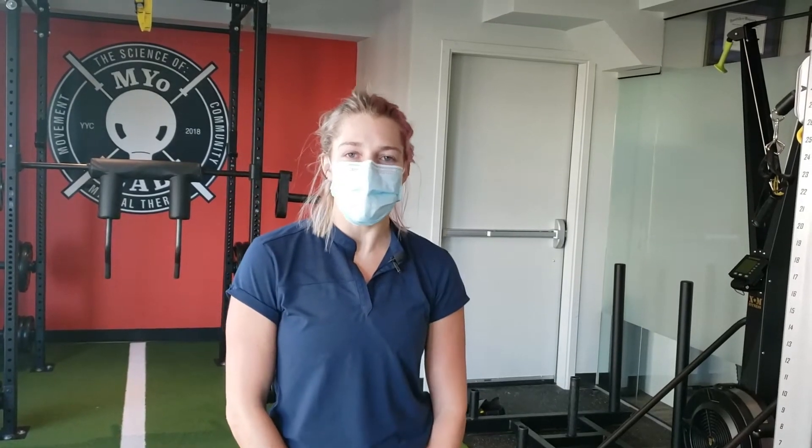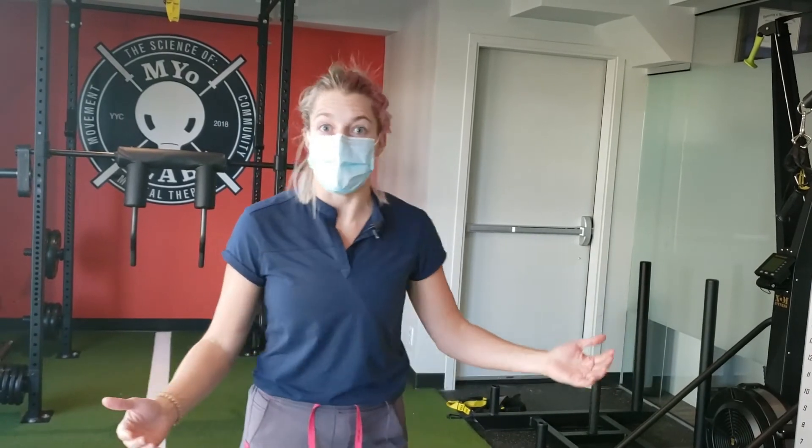Hi, Lydia here from Myolab. Today I'm going to teach you how to do a suitcase carry. This is a really good exercise for helping stabilize your core and essentially just to improve your cardiovascular fitness too.